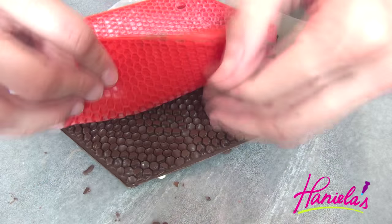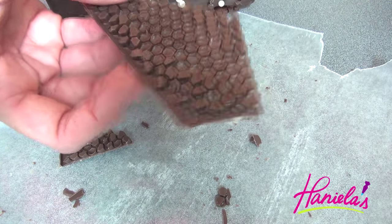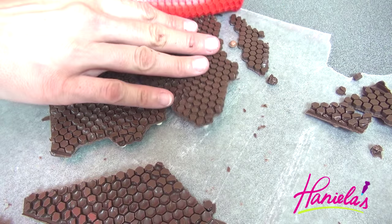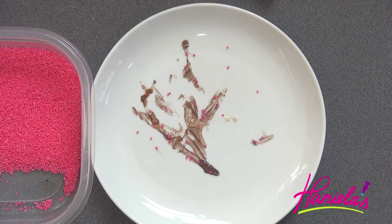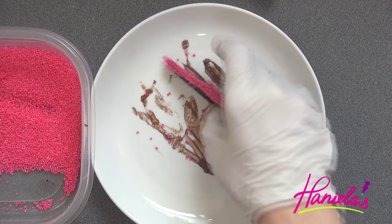I was inspired by Katherine Sabbath — she's famous for her drip cakes and she often uses upright chocolate pieces. So I wanted to use something similar. It doesn't really matter if the chocolate breaks, we can still use it. I heated up a plate and I'm just melting the edges, then dipping them in non-pareils.